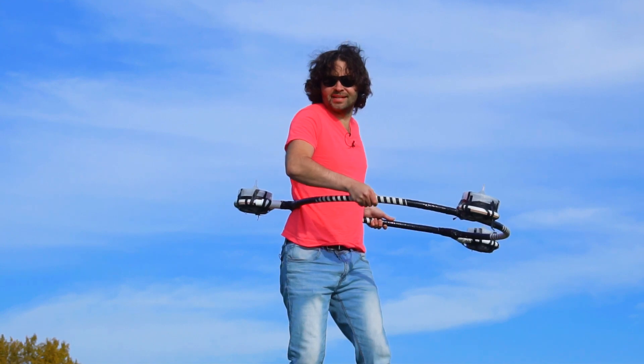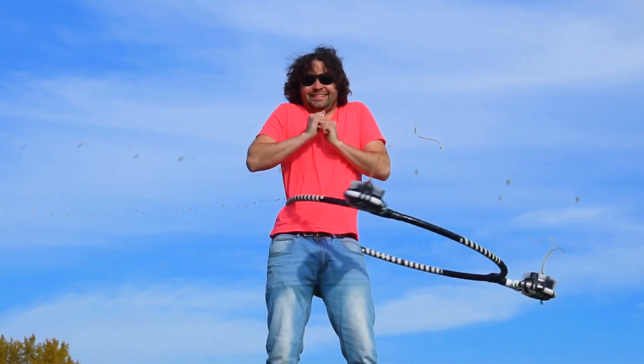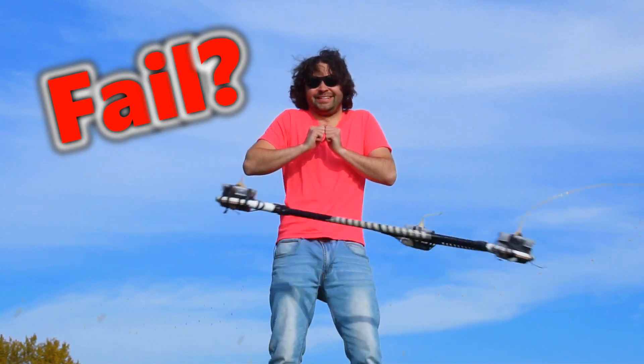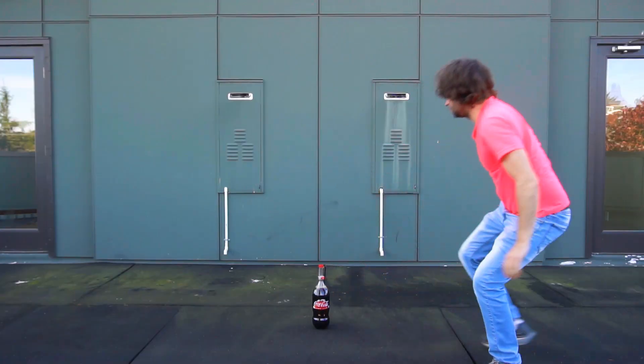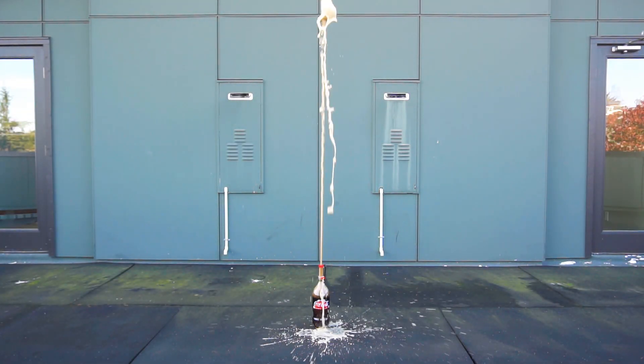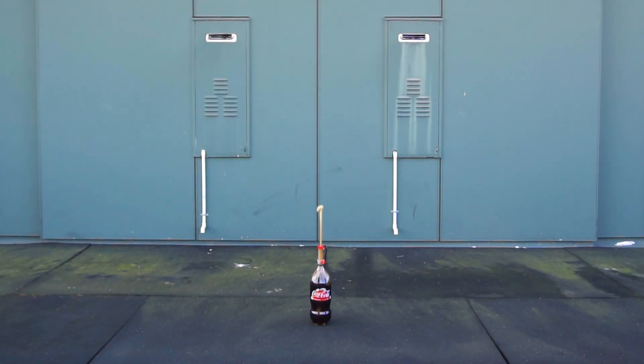This might be a bad idea, but let's do it. All right, can't tell if much is happening. So I'm going to go ahead and stop it right there. As you saw in that footage, not the biggest reaction in the world — it definitely wasn't a geyser. So my question is, how do I get that kind of geyser to occur while the hoop is spinning? Let's go on to the next experiment.